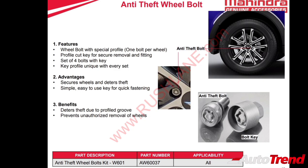The XUV700 also has the option of anti-theft wheel bolts. The anti-theft wheel bolt kit offers one bolt per wheel with a special profile and a matching profile cut key for secure removal and fitting, so these bolts cannot be removed by a regular bolt key. Every set of anti-theft wheel bolts has its own unique key profile.